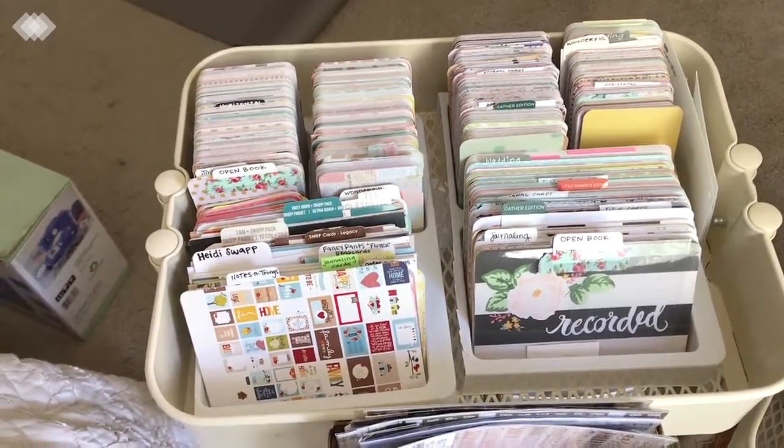On the bottom, these containers are from the Dollar Tree — I spray painted them. I have my glitters, my twine, and back here bigger things that don't fit, like glitter tape and yarn. In this basket I have some napkins — I need to get a proper container for those. I found another Dollar Tree container in the auto/tools section and I keep my handmade enamel dots in it. In another container I have any Silhouette cut numbers.